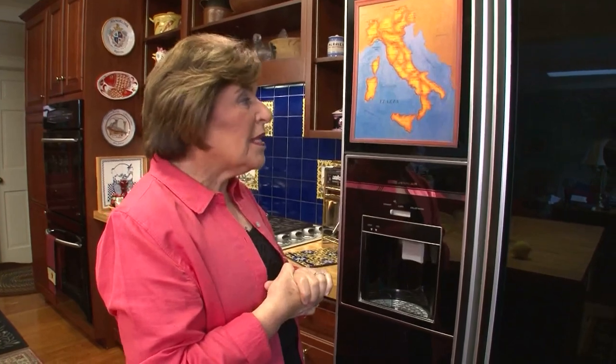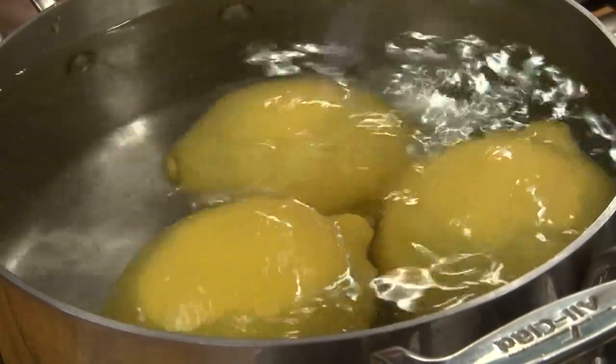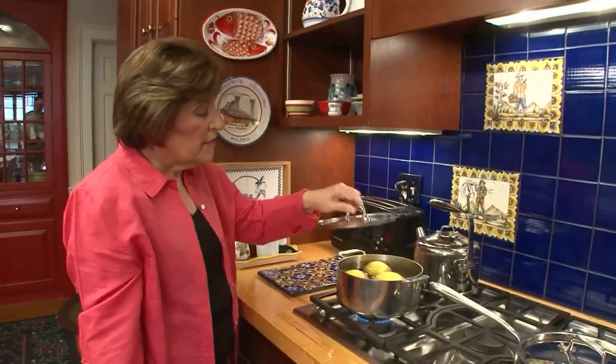Citrus plays a huge role in Sicilian cooking, not just in savory dishes, but in really sweet dishes. Today I want to make a very unusual lemon tart — this really has an old, old history, and you don't see this too much. To do it, we have to start with lemons. We're going to boil three whole lemons in a pot of water. Bring the water to a boil, cover, and allow those lemons to cook for about 45 to 50 minutes. You want to start with large lemons because lemons in Sicily are as big as grapefruits and much sweeter than our lemons.